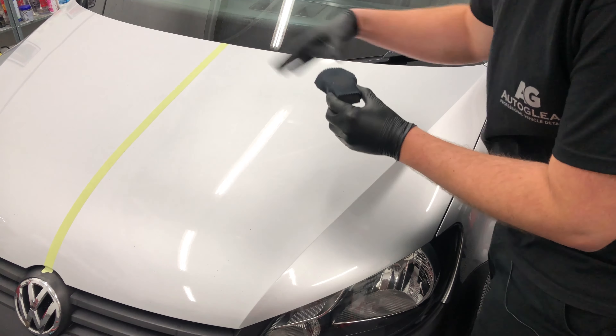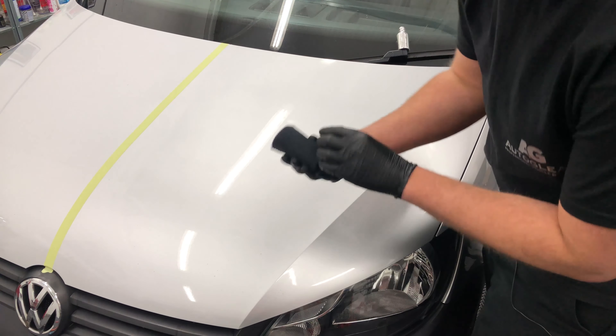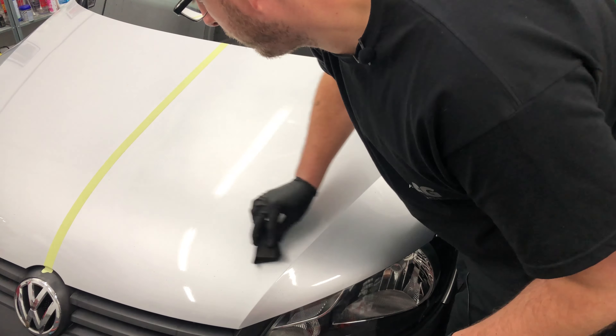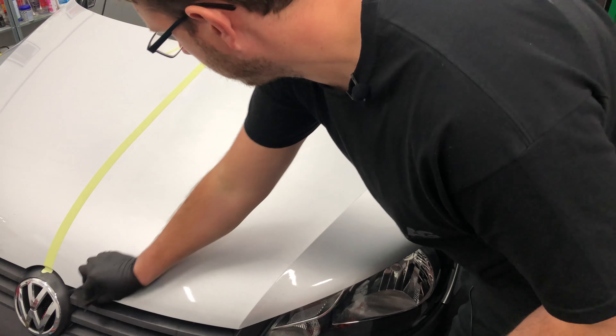We've got the product here. We've prepped the van behind us — the bonnet at least. For the prep we've done a full wash, decontamination with fallout remover and clayed the area. We've then machine polished the area to make sure that it's nice and primed ready for the coating to go on, and of course done a panel wipe to make sure there's no oil or grease on the surface.